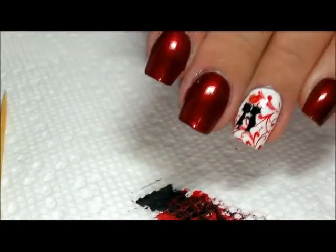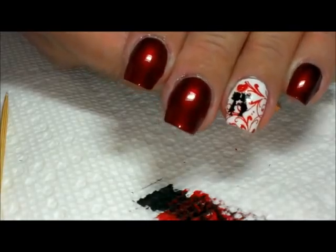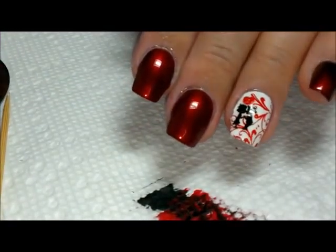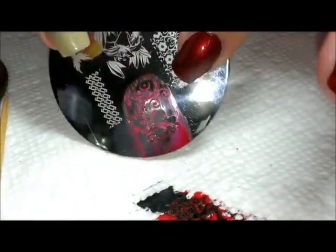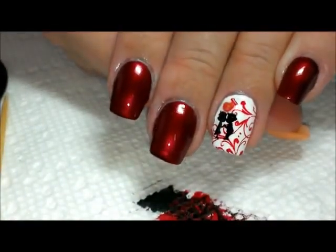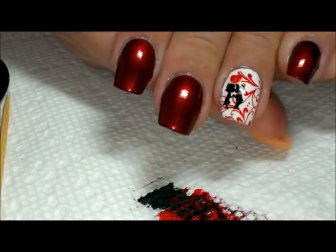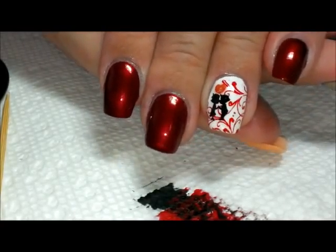That's it for this one — really easy to do. If you are somebody who likes to have stamped images on all of your nails, you could very easily take that swirled pattern from the Bundle Monster plate and stamp it in white or black or whatever you'd like, to pull them all together. But I just love this red polish so much I just want to leave it and let it shine on its own.